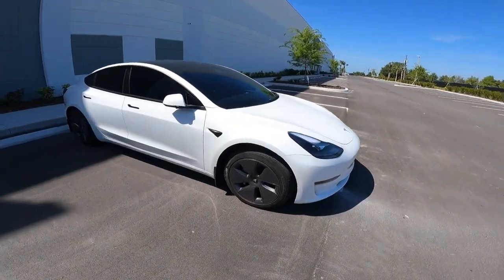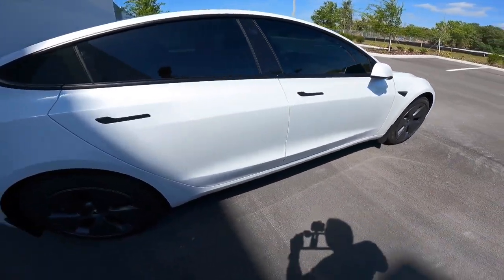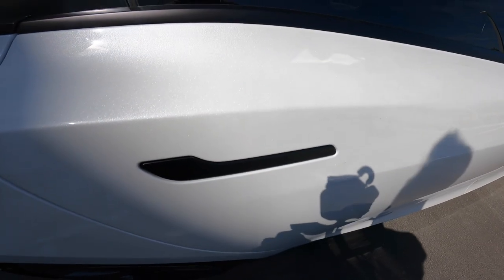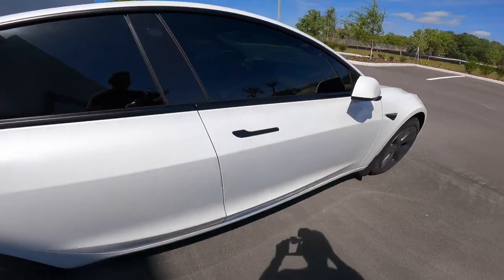We had a rear door handle on the passenger side that was recessed and now it looks much better. It looks much more flush to the door now so I'm happy with that. It looks much more similar to this one — they look the same.